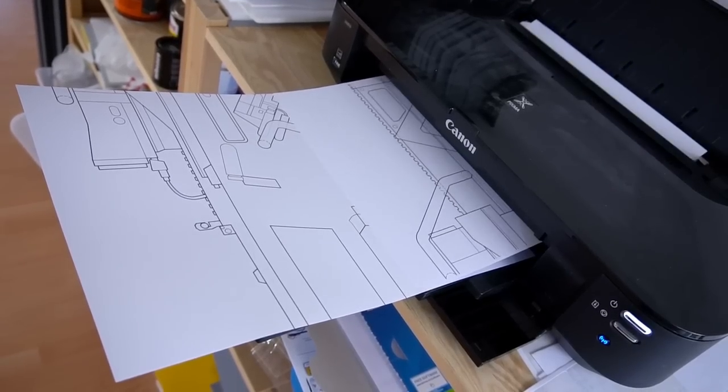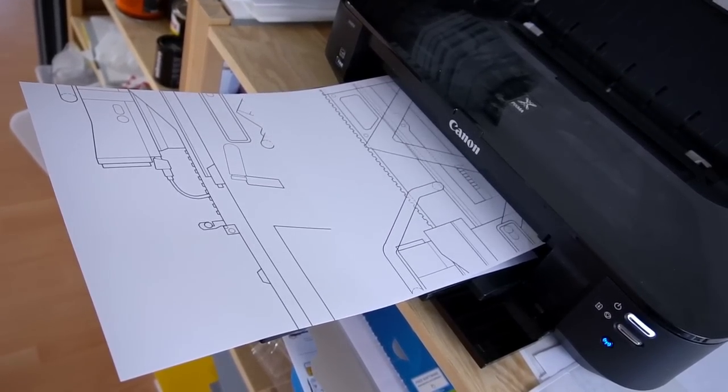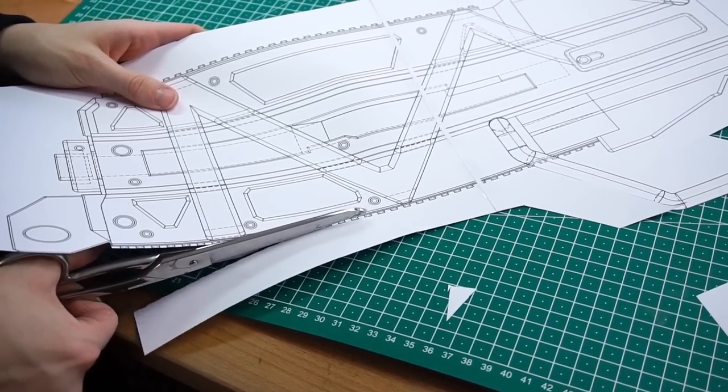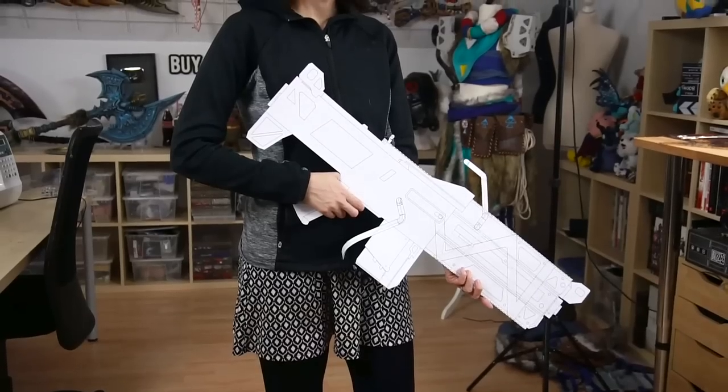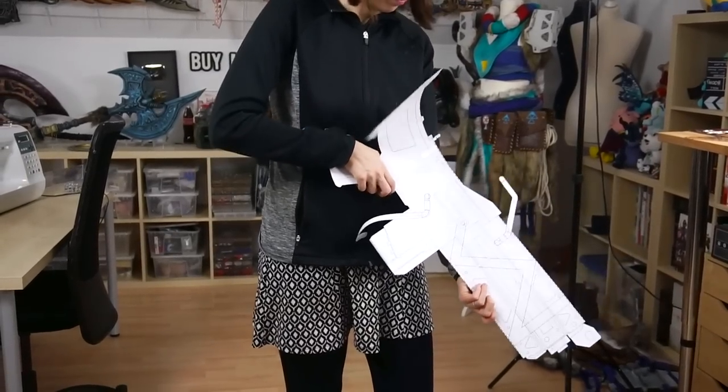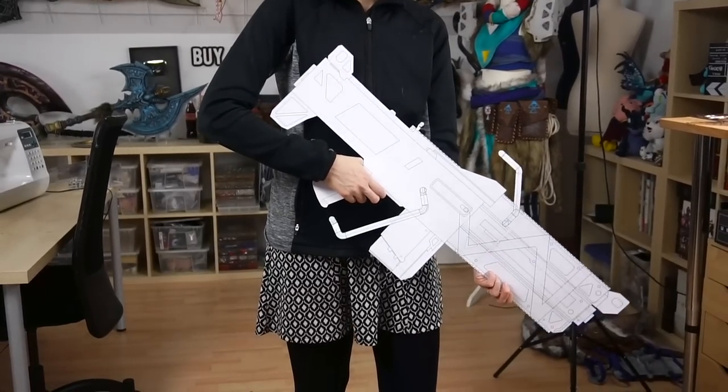Next, he printed the main blueprint over several pages. I only had to tape them together and cut out the drawing. By scaling the grip to fit my hand, we were also able to figure out the final size of the prop. Looked good!